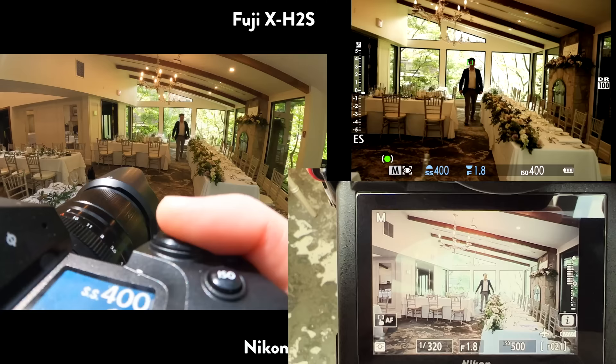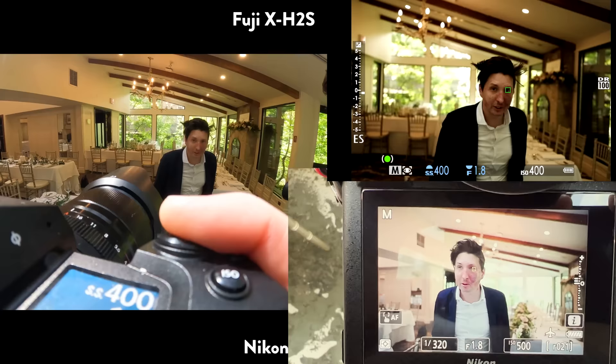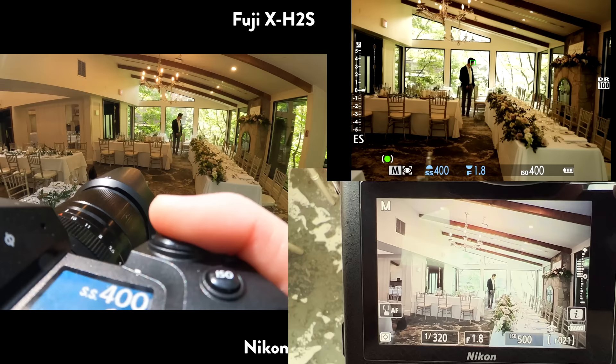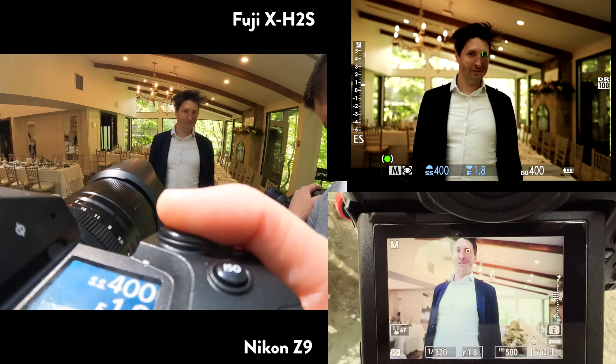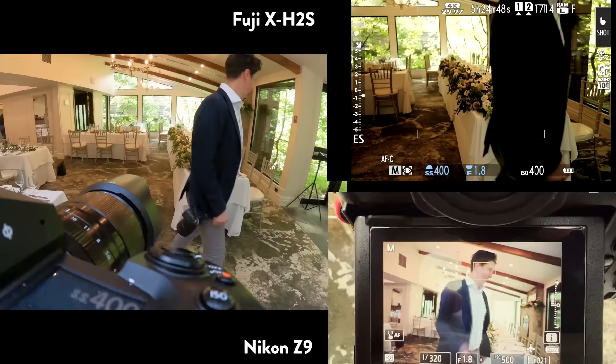Next comparison: Nikon Z9 versus the Fuji X H2S for autofocus. Again, not an in-depth comparison, but I've used the Z9 quite a lot. The X H2S gets very, very close — if not on exact par with — the Nikon Z9, which might be a bit of a crazy thing to say considering the Fuji camera is half the cost of the Z9. I know it's not a one-to-one comparison, but for this specific comparison in a wedding day environment or portrait setting, they do seem to be pretty similarly matched.